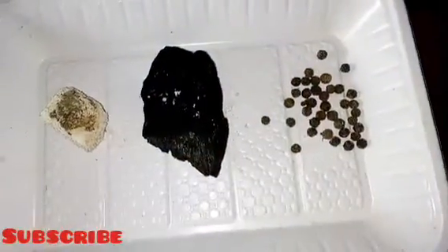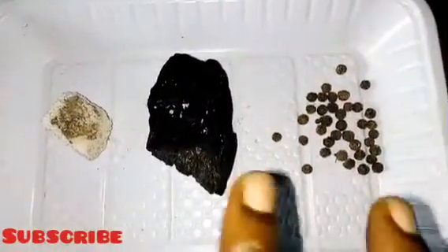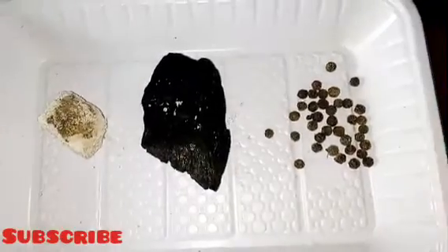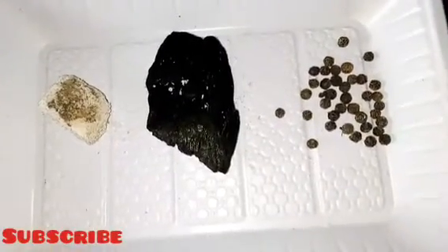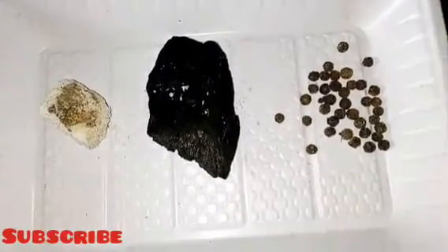The next ingredient I have here is charcoal. We all know what charcoal is — you can get it from anywhere. When it comes to spirituality, charcoal is very, very powerful. It is used to do a lot of spiritual work, which some people might not know about. Today I'll be showing you how to prepare this black salt using your charcoal.